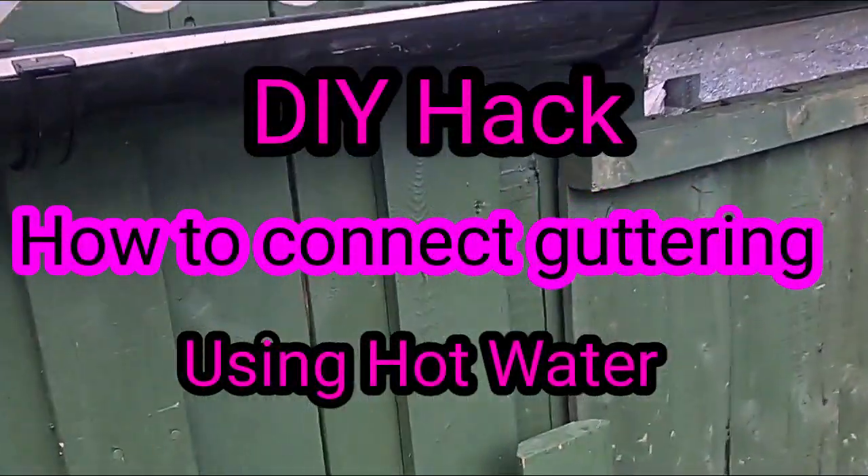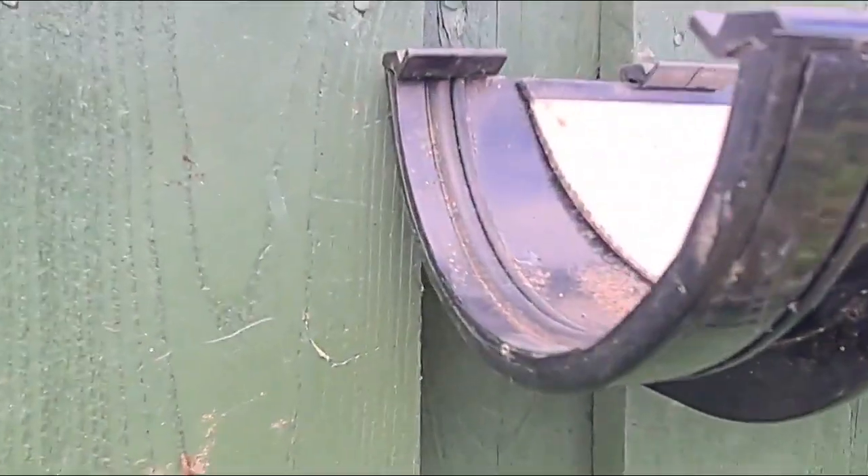Right then, just a little trick I've learnt, just tried it out. I was having problems getting these to fit.